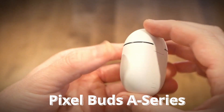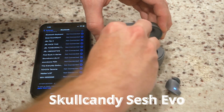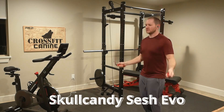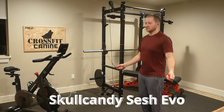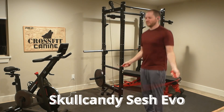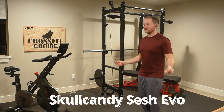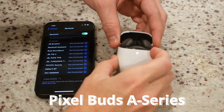The Pixel Buds support touch controls for things like answering calls and changing volume, with a pairing button on the back. Pairing the Sesh Evos is as easy as opening the case and removing them. After about 50 jump ropes, they pretty much pass the fit test, but just barely. I'd rate sound quality at a 6 out of 10, with relatively dull highs and not much punch in the bass.